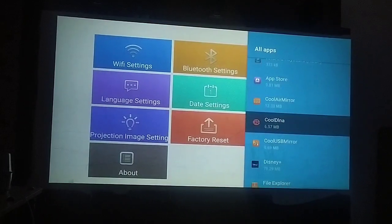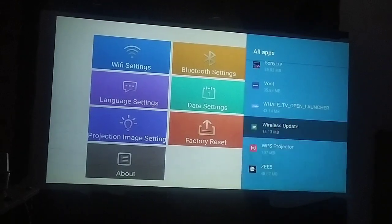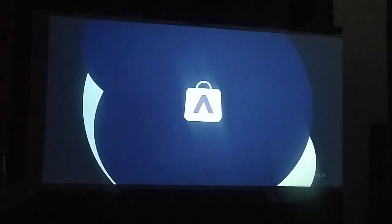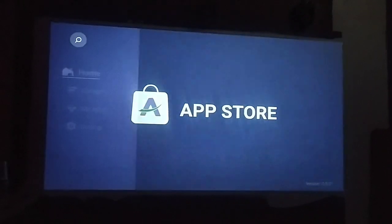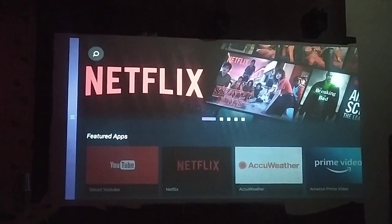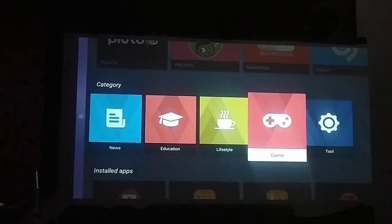In application settings, there is an app store with some pre-installed apps. Through the app store you can install various apps, but it's not like your mobile phone's app store — it's somewhat different. There are different categories including education, lifestyle, games, and tools.